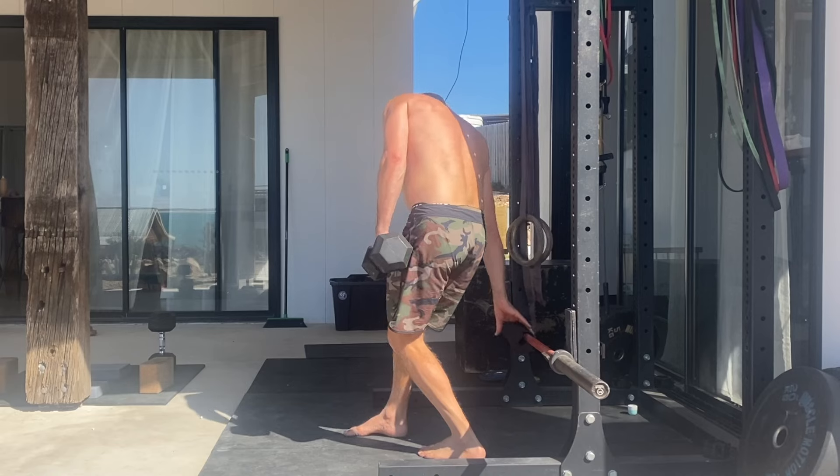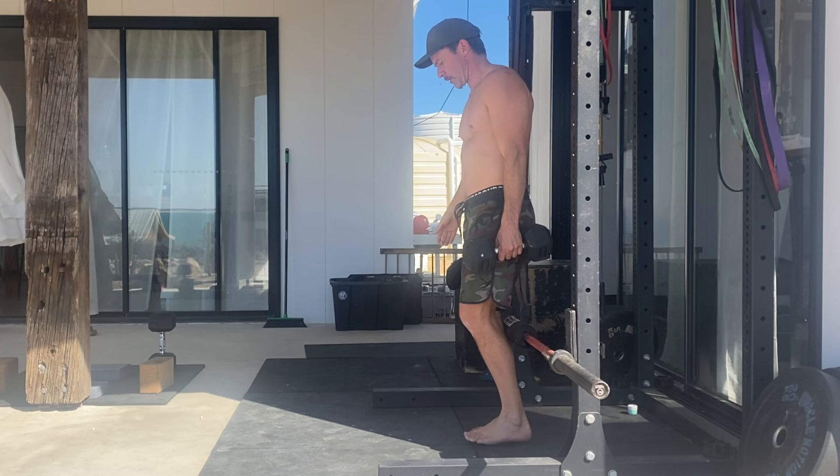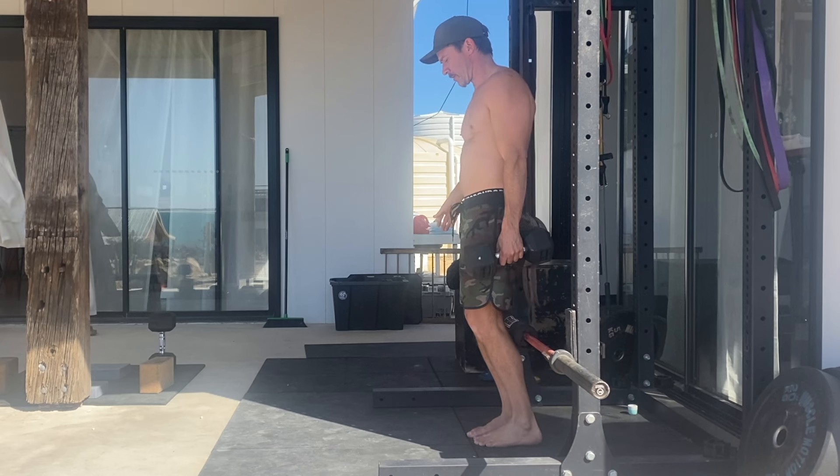It's best to use an elevation just below knee height. Here I'm using a barbell in a squat rack with a pad on it as it's easy to adjust, but you could also use a box, a bench or a stack of weight plates.